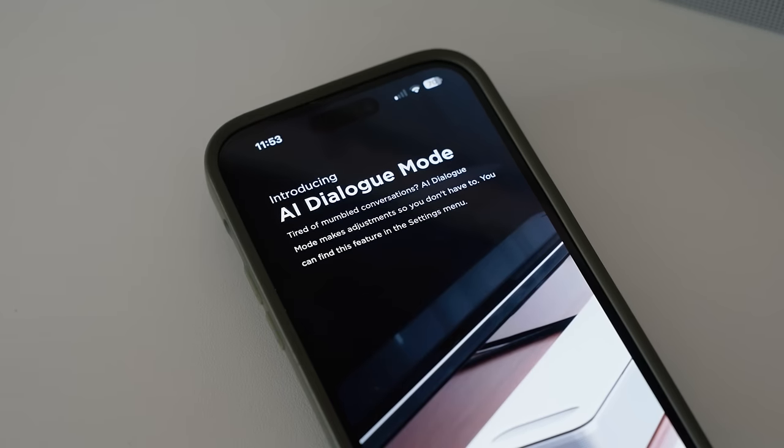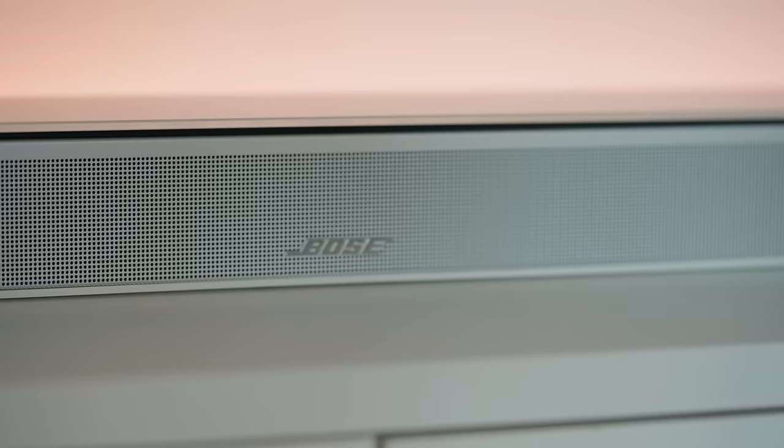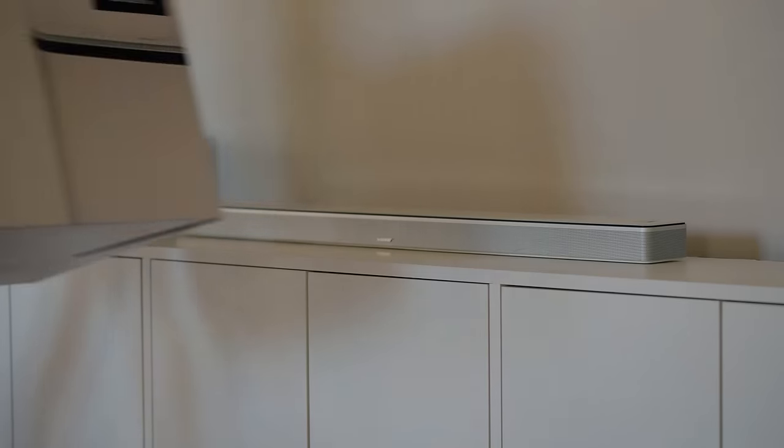During setup, you can turn on AI dialogue mode, which automatically balances voice and surround sound for ultra crisp vocal clarity. The sound bar is fully set up — everything was pretty much plug and play. Now let's set up the bass module.